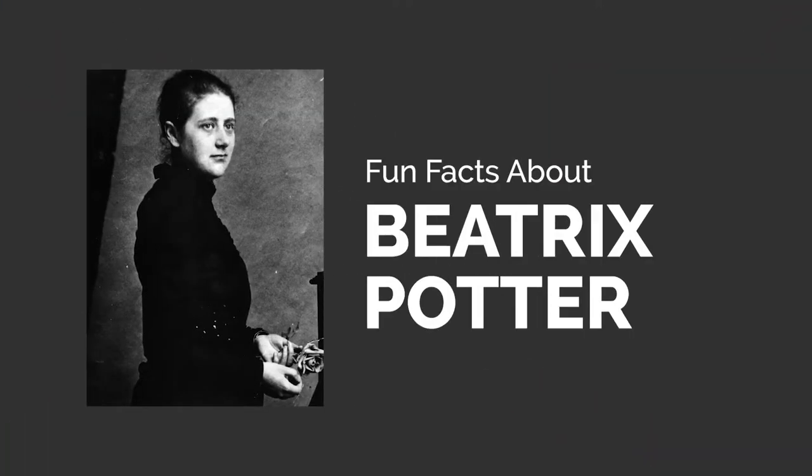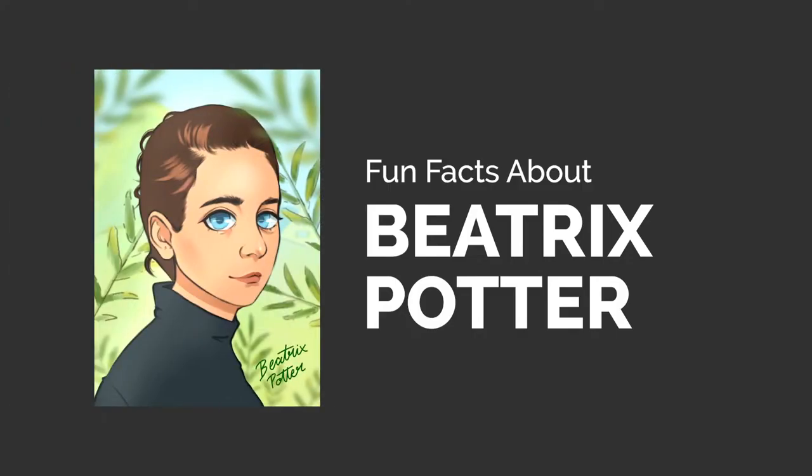Hey guys! In today's video I will be turning Beatrix Potter into a cute anime character while telling you some fun facts about her.